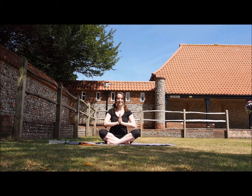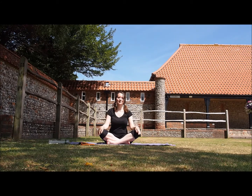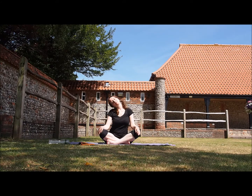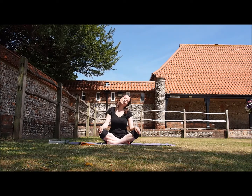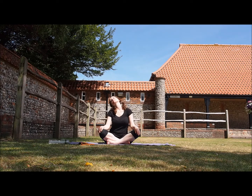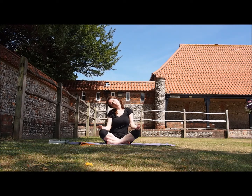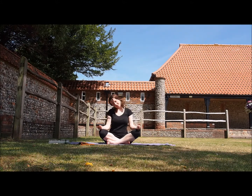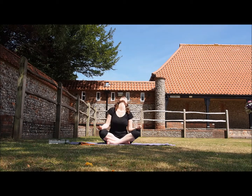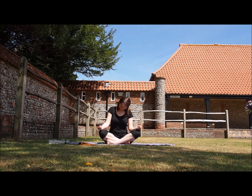Hello and namaste, let's do some warm-up movements. Let's start with the neck first — we'll do large circle movements with the neck, all the way around. Close your eyes, relax your shoulders, keep your back straight. This is great to release tension from your neck area.